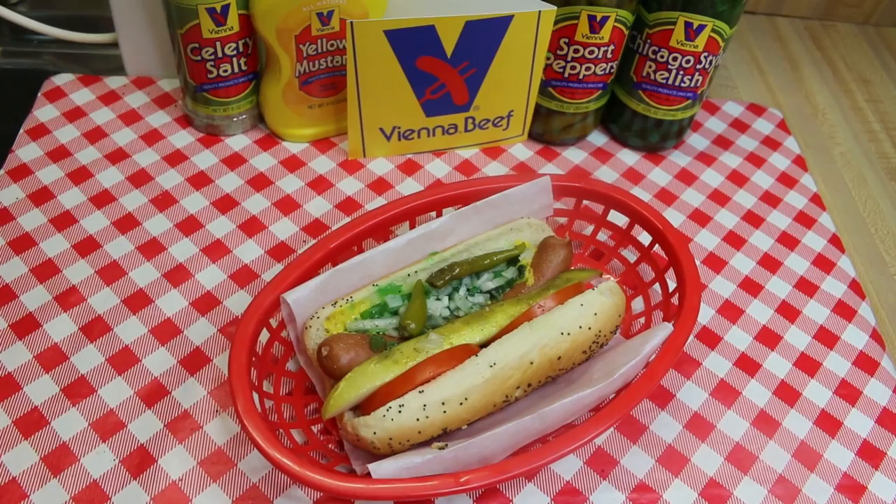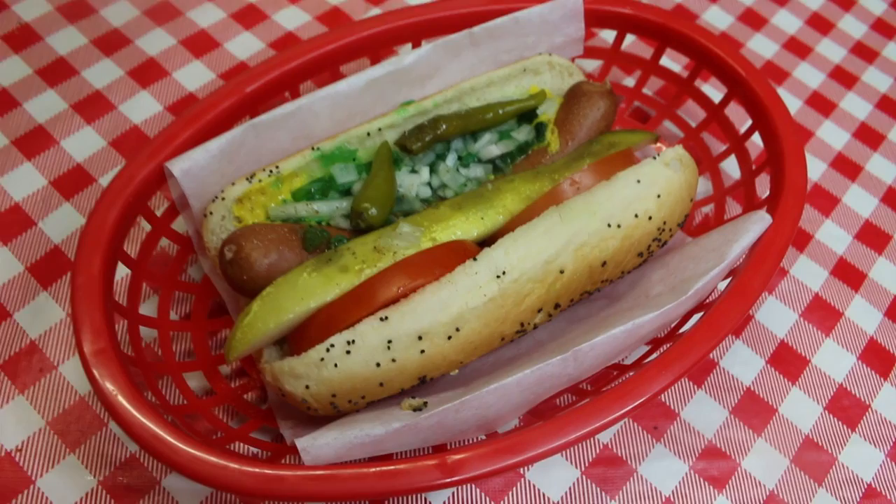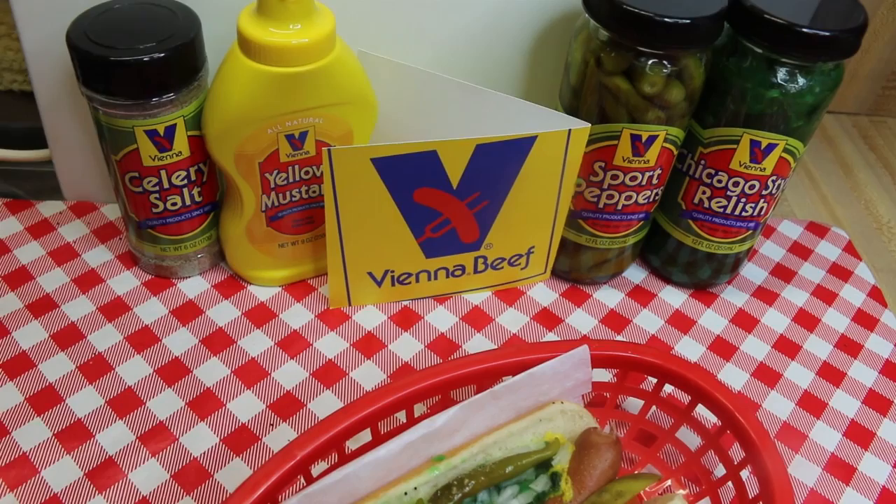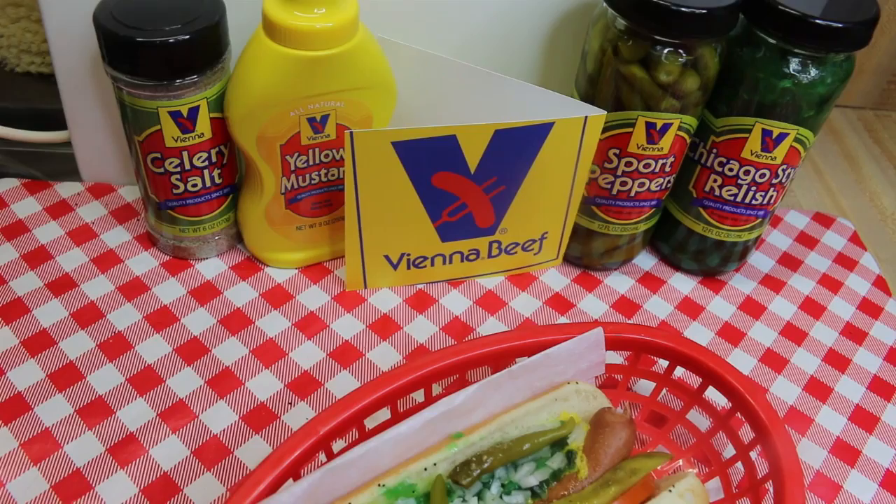Hi everyone, I'm Noreen and welcome back to my kitchen. Today I have a really special video for you. I've been wanting to make you an authentic Chicago-style hot dog, but in the south where I live I can't get all the ingredients. So I reached out to the good people at Vienna Beef and they were gracious enough to send me a kit so I could show you exactly how to make a proper Chicago-style hot dog.